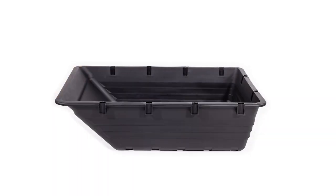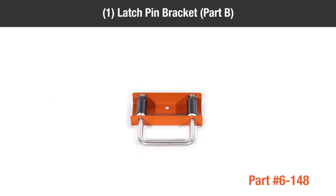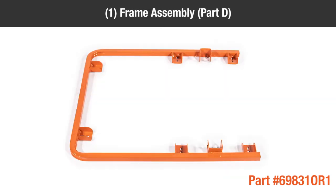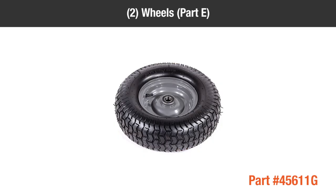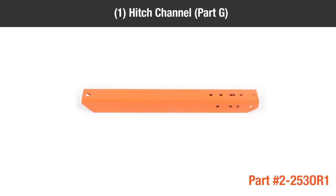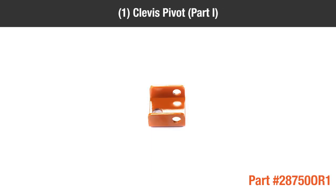In the box you should have: 1 poly dump cart tray, Part A; 1 latch pin bracket, Part B; 1 axle assembly, Part C; 1 frame assembly, Part D; 2 wheels, Part E; 1 front hitch channel, Part F; 1 hitch channel, Part G; 1 hitch bracket, Part H; 1 clevis pivot, Part I.